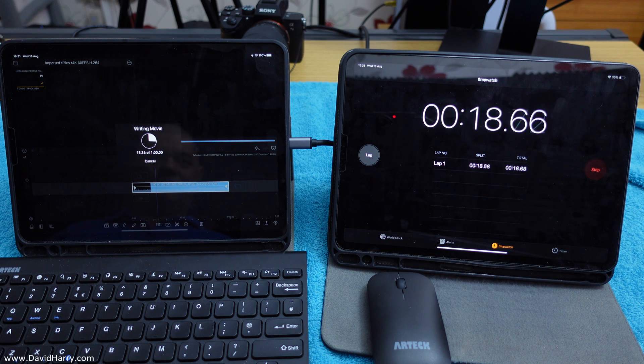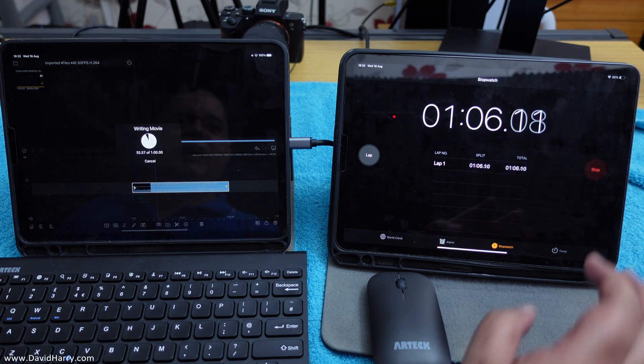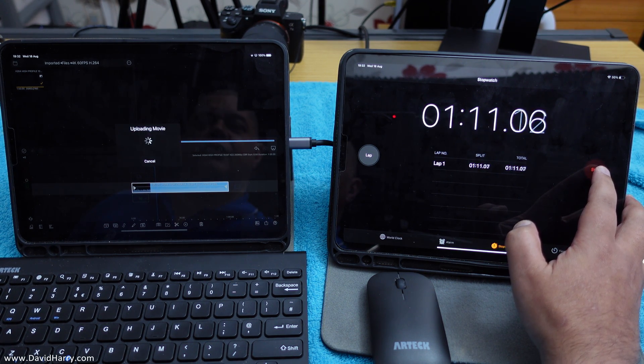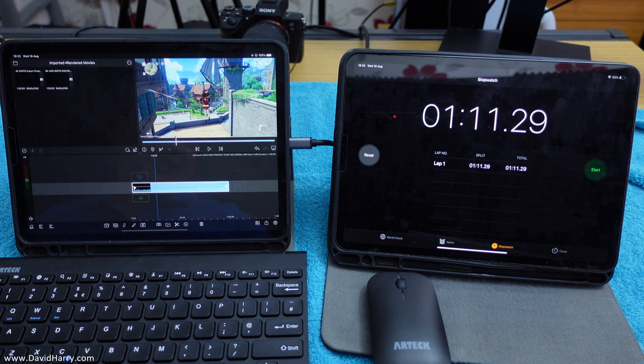Go. Coming back in now — stop. That is a little over one minute and 11 seconds.